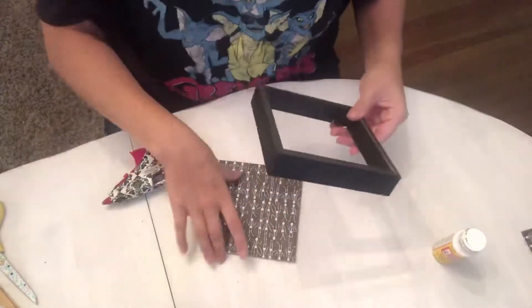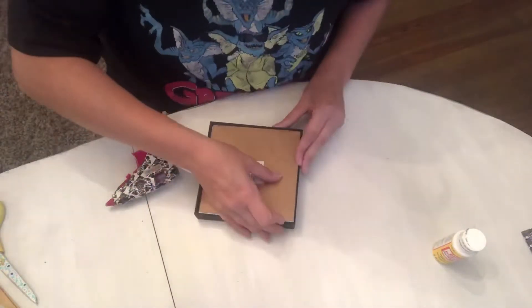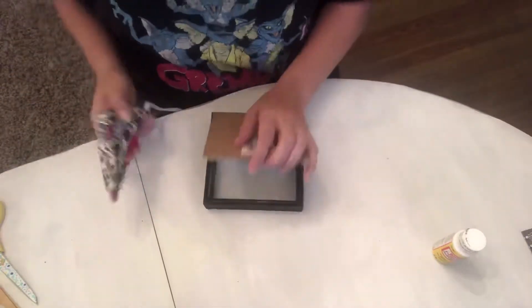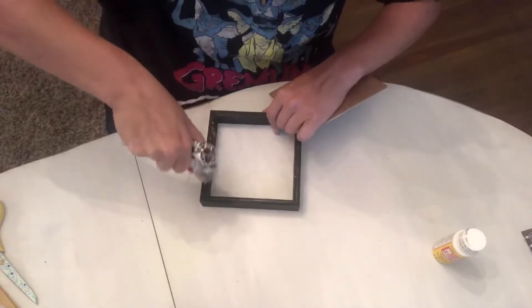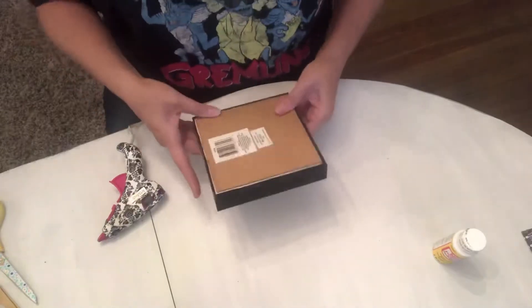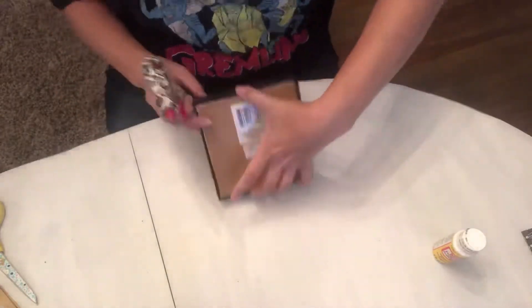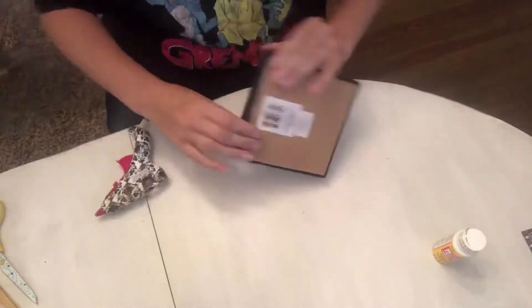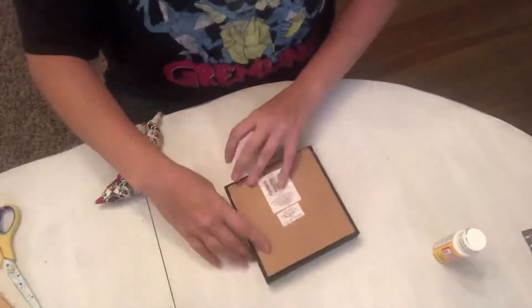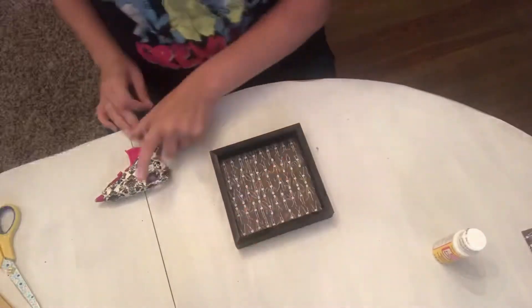Next you will glue the cardboard with the scrapbook paper onto the back of your frame. It might be a little hard to wedge it back in there, but after you push down on it enough it'll go in. Start adding your hot glue and just push it down to the back of the frame. I'm actually using the back of my scissors to kind of push it down in there — do whatever you've got to do to get it to work.